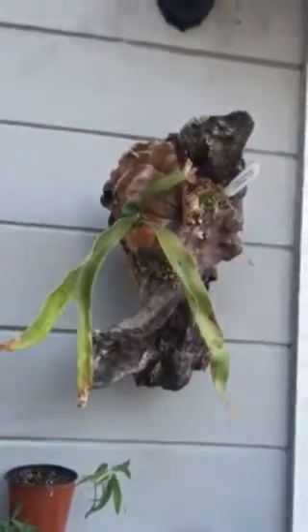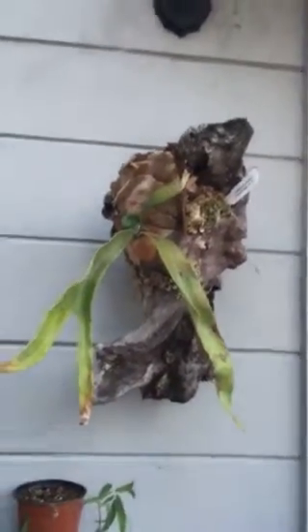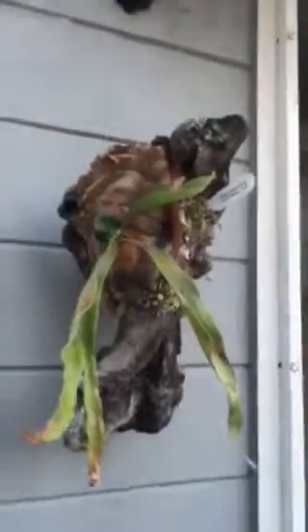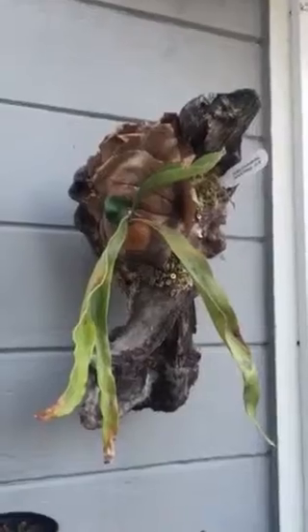I wanted to show everyone how you can use beautiful pieces of driftwood to mount your staghorn ferns. It's basically the same procedure as when you mount them to wood.